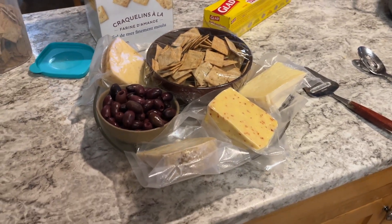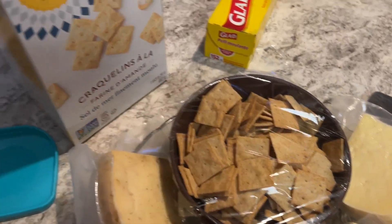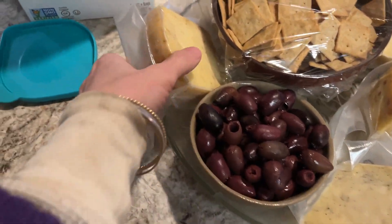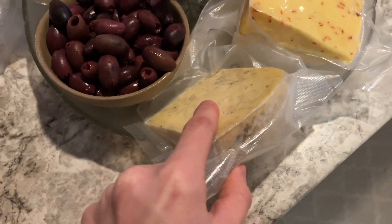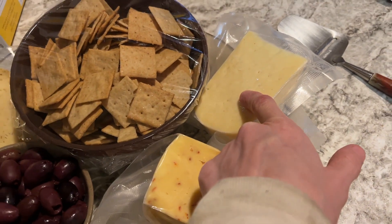I went to a birthday party tonight and said I would bring a cheese platter. I have these gluten-free, grain-free crackers, Kalamata olives, a cumin gouda, black pepper cheddar, red pepper gouda, and a basic cheddar. Selfishly, I'm bringing a cheese platter because it's a wine and cheese night and store-bought cheese gives me a tummy ache and I don't really enjoy it.